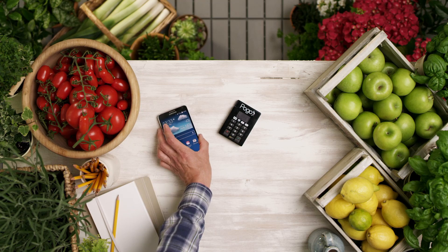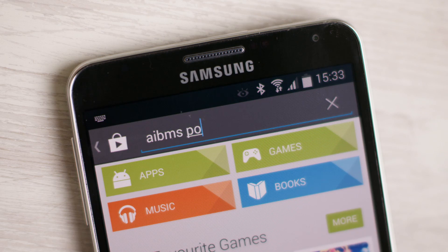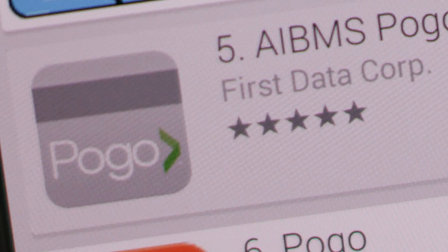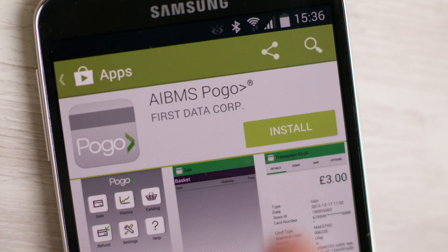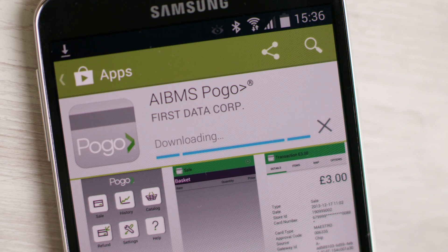Once it's charged, go to the App Store or Google Play and search AIBMS Pogo for either Android or iOS. Press Install, and once you do, you can move on to pairing your phone to your new Pogo device.